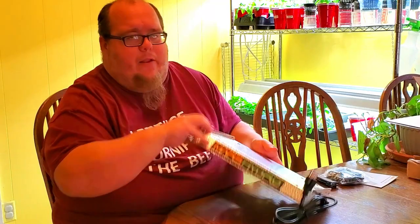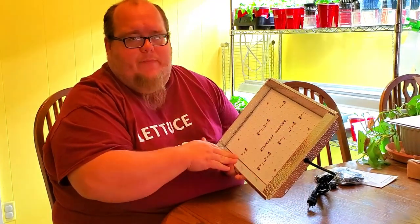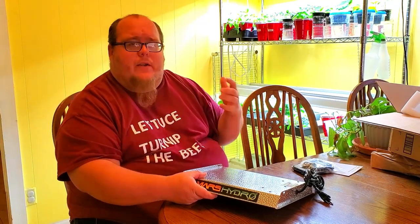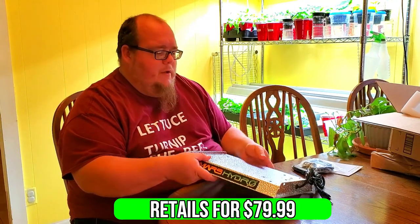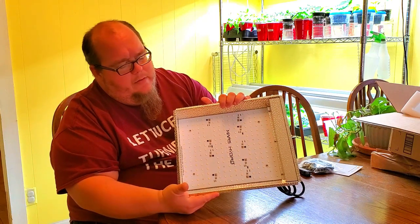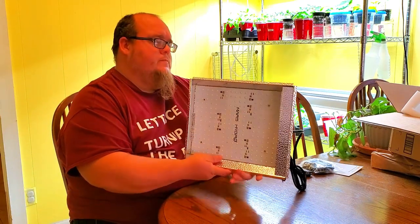It's also made out of this reflective material, which is pretty awesome because a lot of times you get a lot of light loss. Obviously you're not going to get light loss on top, but you can get light loss underneath if it's not in a reflective material. I've got a couple of clamp lights I've used here and there that are in a reflective dome, and they make a huge difference. So that's going to be awesome. You can look at the light pattern here — it's got quite a few lights in there, and then it has a plug of course.